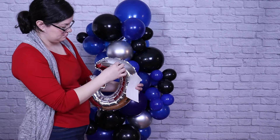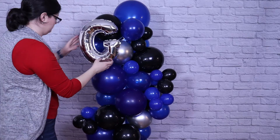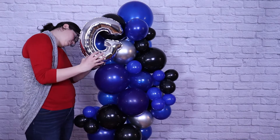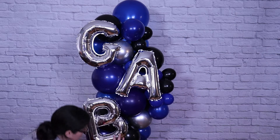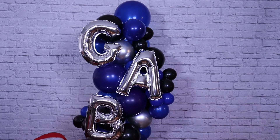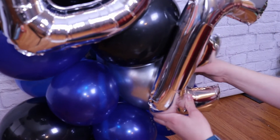To the front side of my column, I'm going to add all my foil letters. I found it was easiest to put one glue dot on the letter first, place it where I wanted it, and then see where that foil letter touched any other balloons — and that informed me on where I should put my additional glue dots. I worked my way all the way down with the letters, making sure I kept them really vertical so they're easy to read.